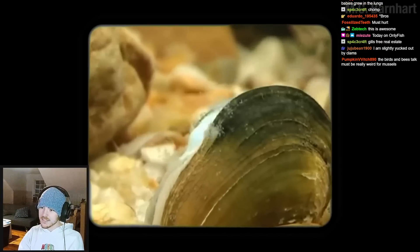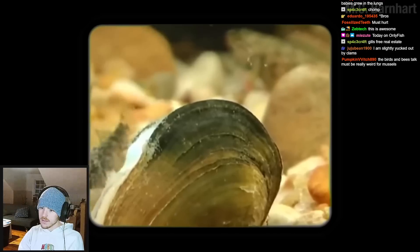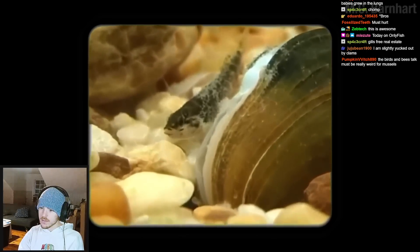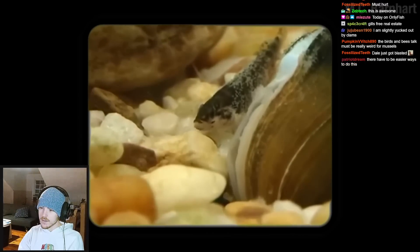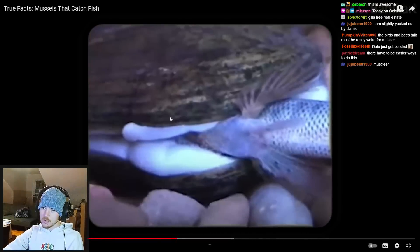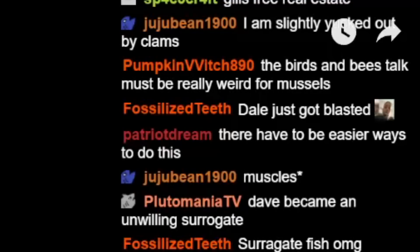Eventually, the mussel lets go. And for some reason, Dale decides to come back, probably trying to drop off the hitchhikers right back where they came from. But they're not going anywhere. The tissue of the fish will now provide them with the safety and nourishment they need as they develop. This is crazy. I learned slightly about this two weeks ago, and that's why I feel like I'm slightly knowledgeable about it. But my god, even still knowing a little bit about it, this is just a ridiculous... Yeah, as someone said in chat, there has to be easier ways to do this.